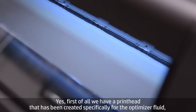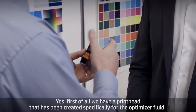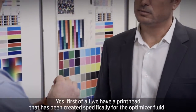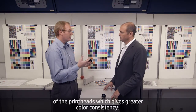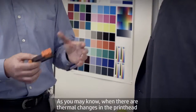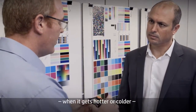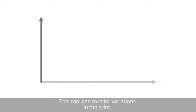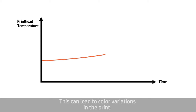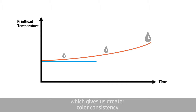Is there anything new in the print head? Yes. First of all, we have a print head that's been created specifically for the optimizer fluid. And then in the other colors, we have improved the thermal consistency of the print heads, which gives greater color consistency. When there are thermal changes in the print head — when it gets hotter or colder — this can have a small effect on the size of the drop that's ejected, which can lead to color variations in the print. With these print heads, we are able to maintain consistent temperature, which gives us greater color consistency.